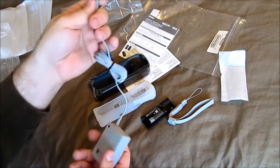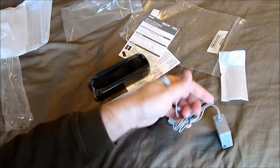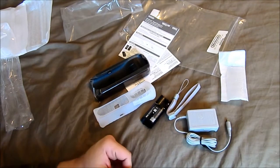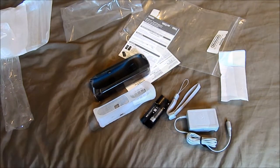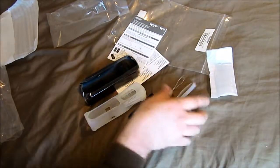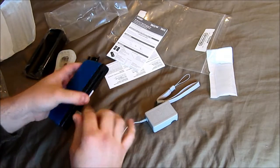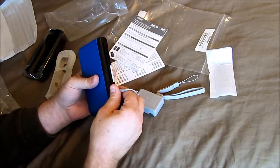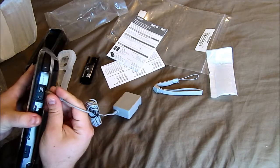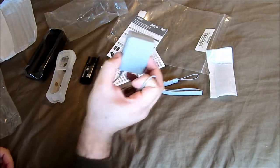This looks like it might be the exact same charger as the Wii U gamepad, or possibly the 3DS. Let's find out. Okay, so it is for the 3DS — it's the same charger apparently. So they give you a charger compatible with the 3DS as well.